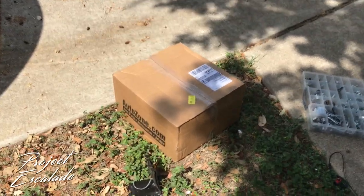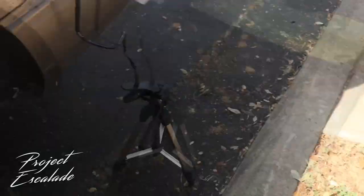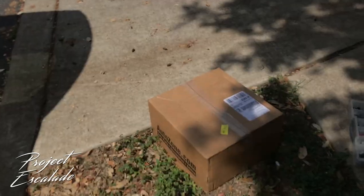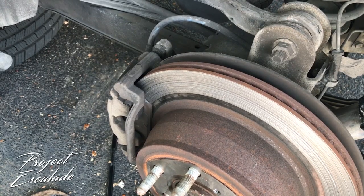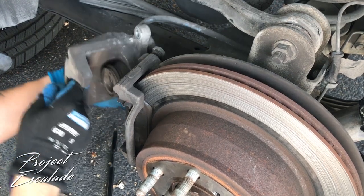This rotor was completely shot — there's no way I'm gonna be able to resurface it, so I'm replacing it with a brand new one. I'm gonna leave a link in the description where you can find everything you need to change your brakes, on sale right now from Amazon.